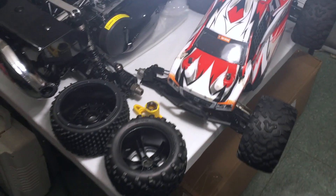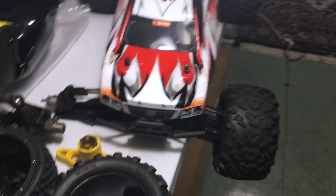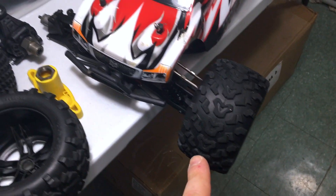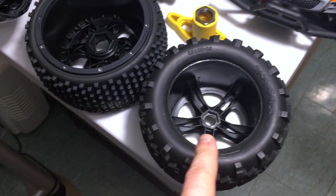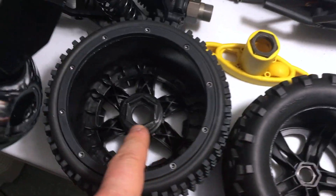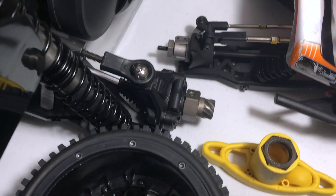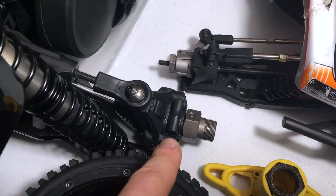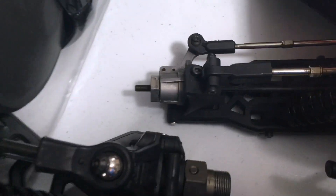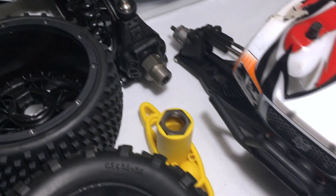Let's compare the wheel hex size to my other really powerful 8th-scale HPI Trophy Truggy, which is running Traxxas Summit wheels with 17-millimeter hubs. I took one off — look at that wheel hex, it's 17 millimeter. Now look at this one — it's enormous. Do you guys see this difference? This thing has some really beefy suspension parts.